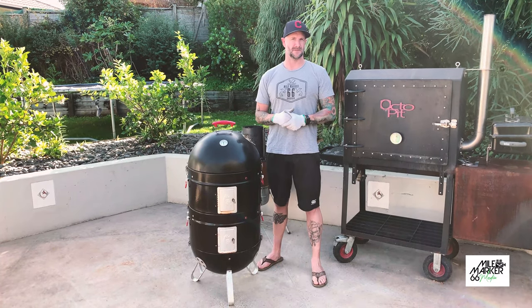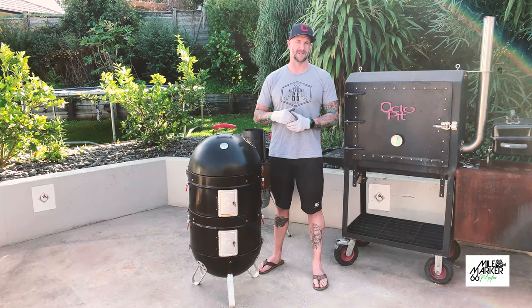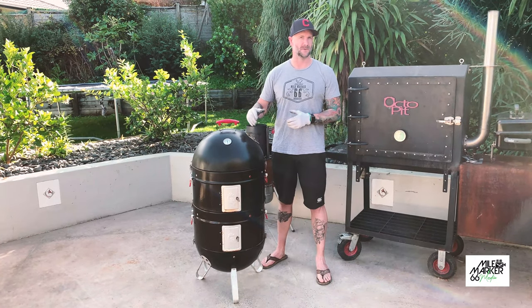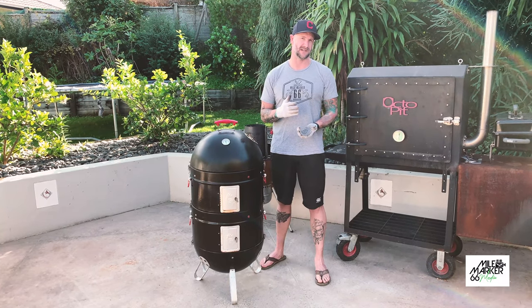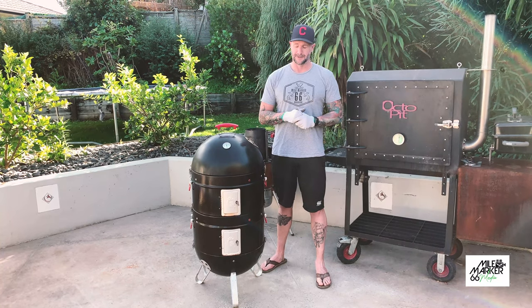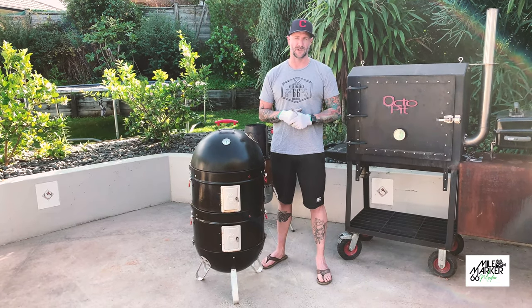G'day everyone, if you've watched our previous videos you've probably noticed that we cook a lot on the Pro-Q here. It's one of our favorite barbecues and we love cooking on it, so we thought we might just take you through it and how we like to set it up. The Pro-Q is what we call a bullet smoker and it's a great versatile bit of kit. You can use it for low and slow cooking and also fast stuff as well. It's reasonably priced - you're looking around that seven, eight, nine hundred dollar range.